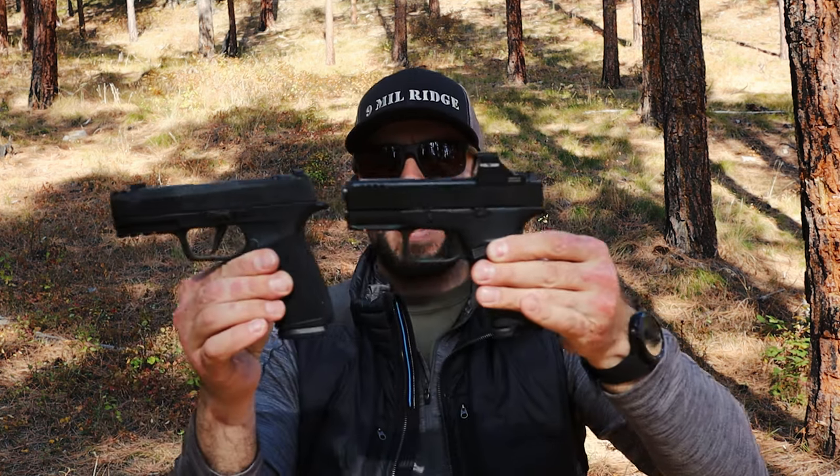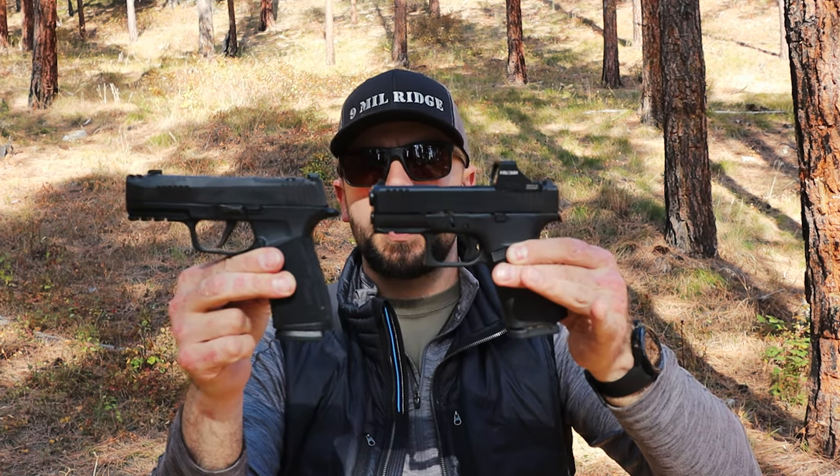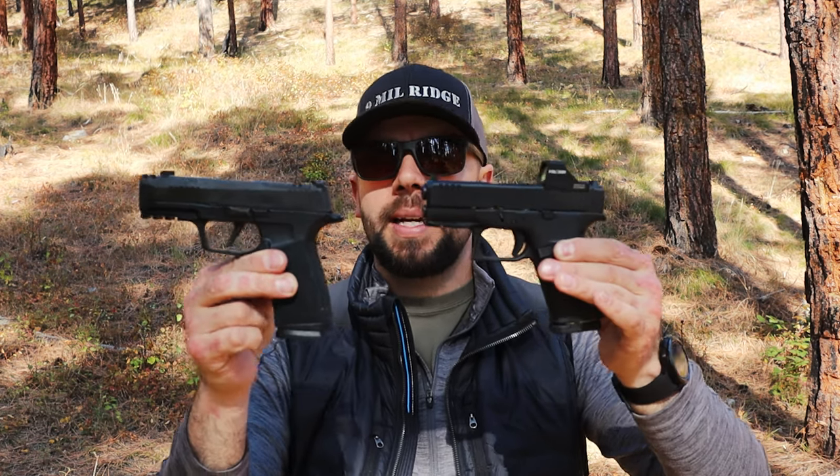Well, which one should you buy? That's up to you. These are both coming in very similar in length of grip — they're almost identical as far as the grip goes. Almost identical, except this one holds 17 plus 1 out of the box, and this one is 10 plus 1 out of the box.